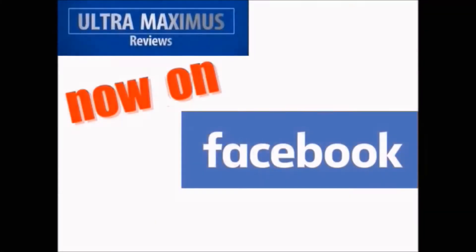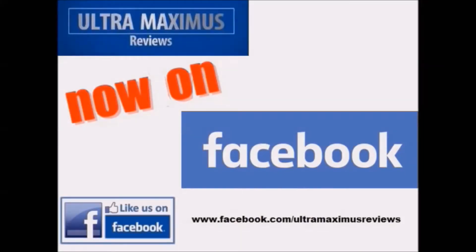Hey guys, now you can follow me on Facebook. Just go to facebook.com/UltramaxiMusReviews.